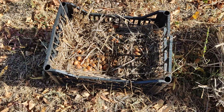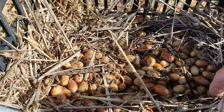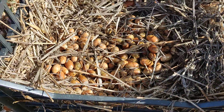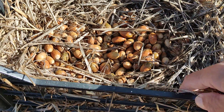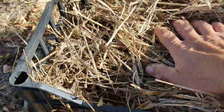This is how we store the acorns. We make a pocket out of straw in this cart. We place them inside. We wet the straw and then we cover it with more straw.